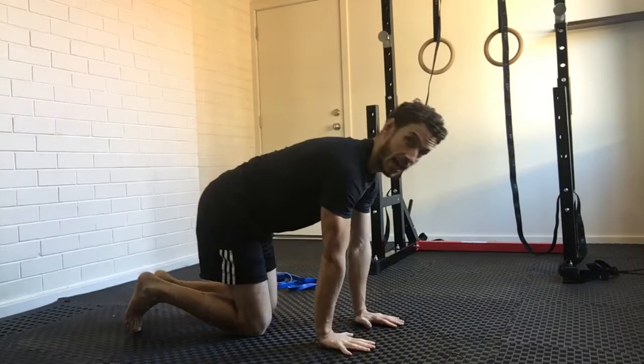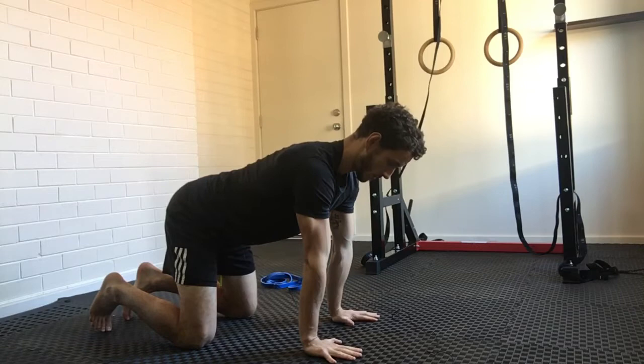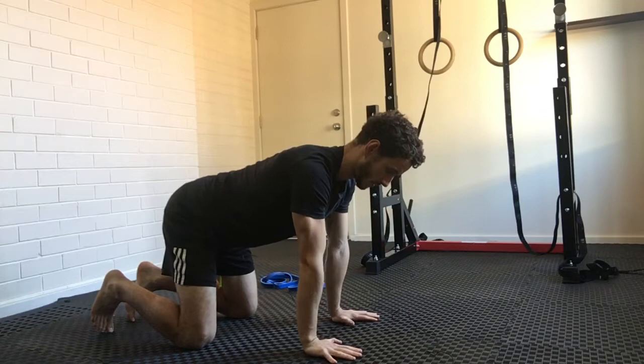You're going to start with wrist prep. Get into a tabletop position so your limbs are stacked above each other, and then start by rotating your elbow pits forwards. I'd recommend doing everything between five and ten times. In this video I might be doing fewer reps just to keep the video nice and short.